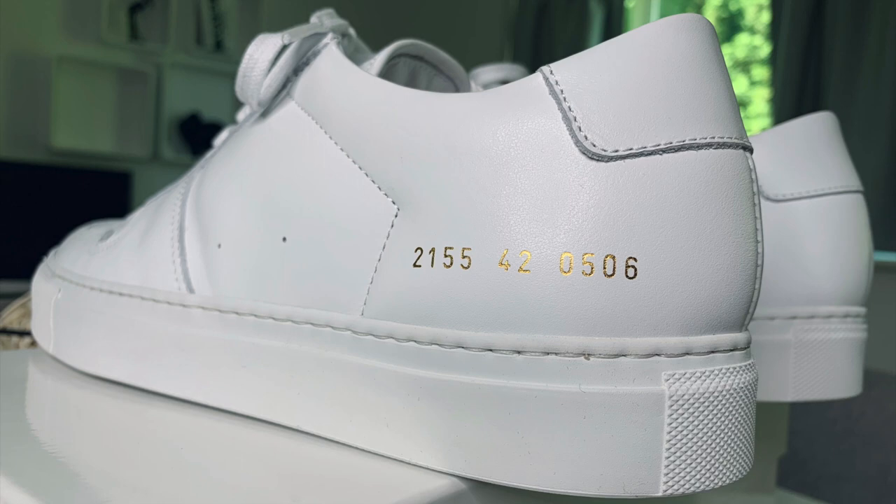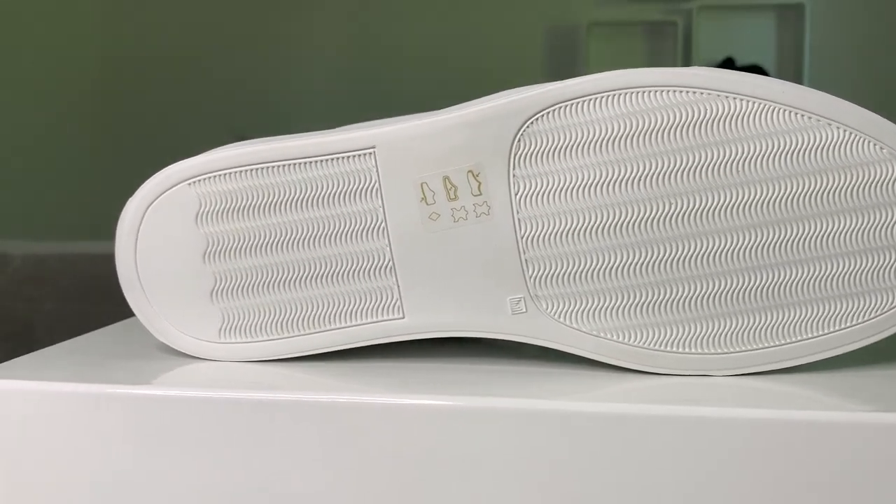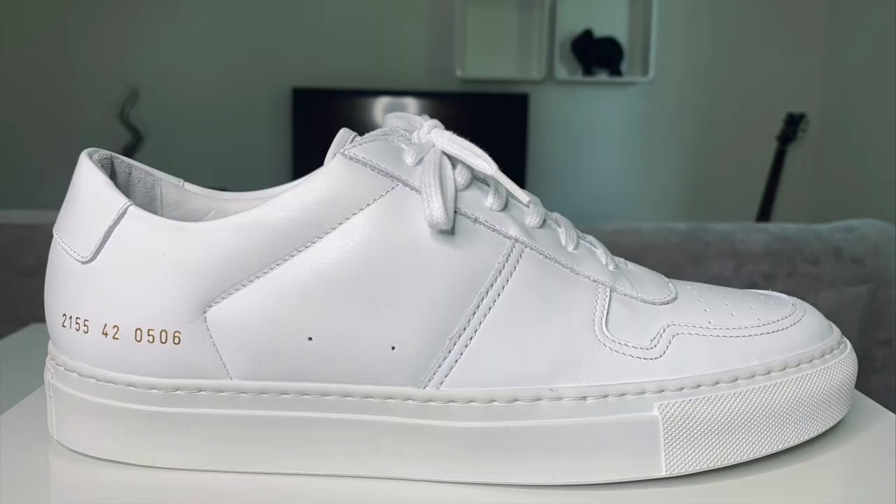I recommend taking one size smaller than normal for a good fit. My usual size is UK9, which translates to EU43, but I picked EU42, which is UK size 8, for a better fit. The outsole features a wave-like pattern for improved traction.